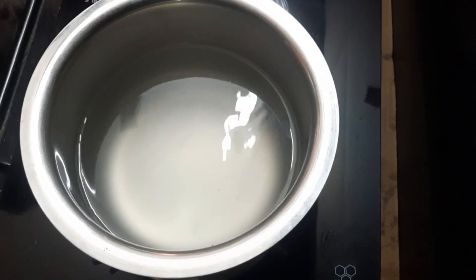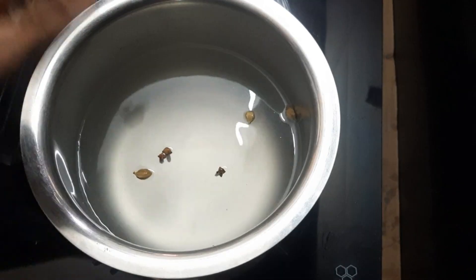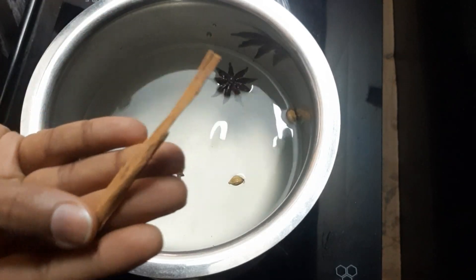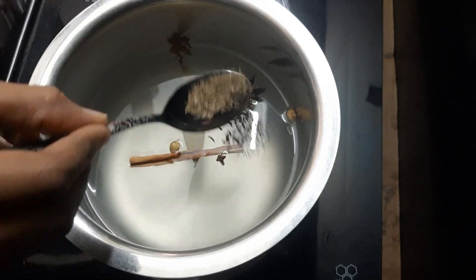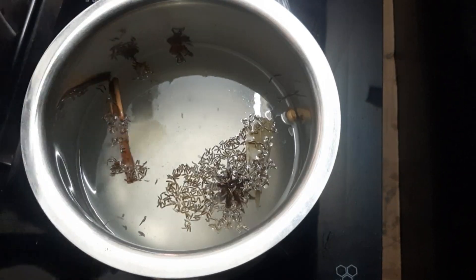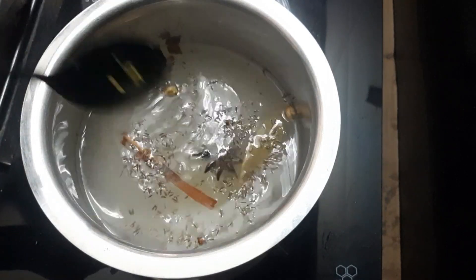We will fry this rice. I will use oil to fry and stir in water. I will add some olive oil and a cherry onion. Then I will add the rice, 1 spoon of jeera, and 1 spoon of salt.